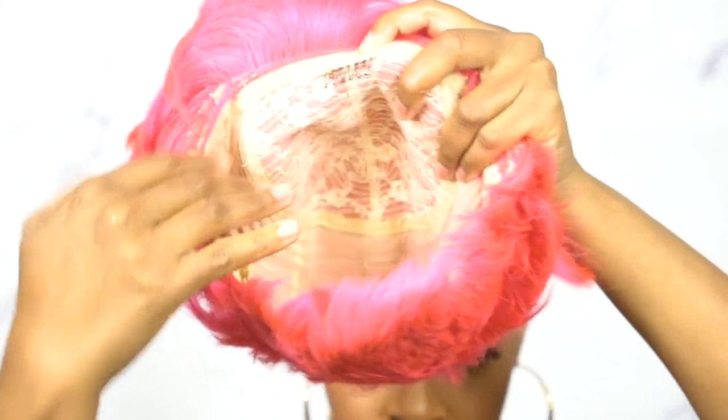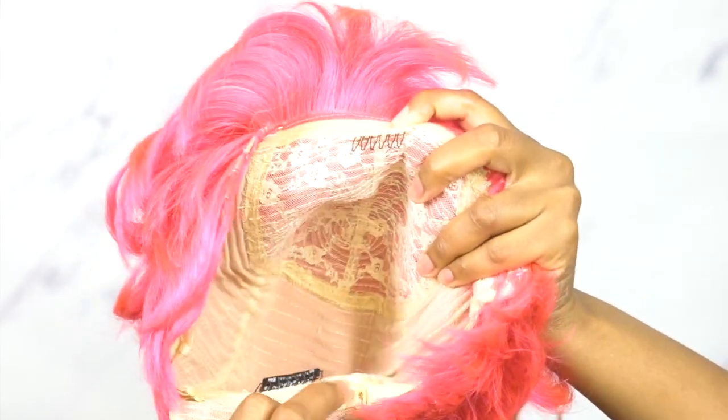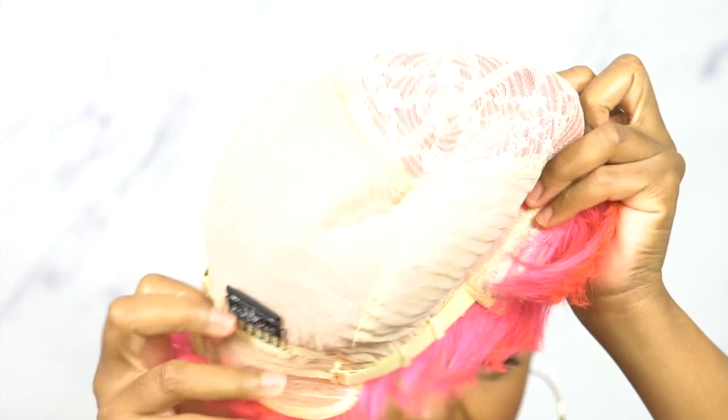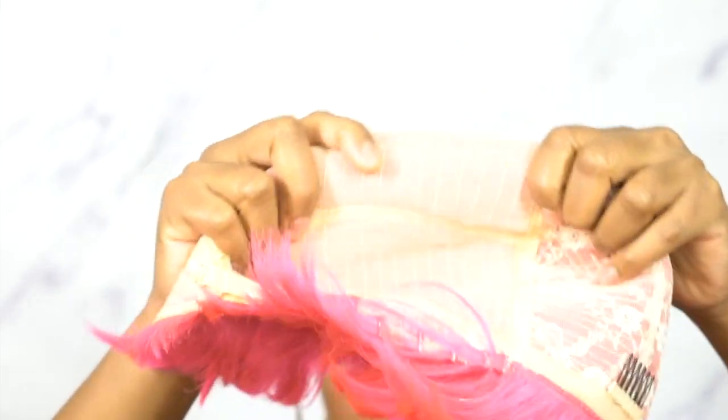When it comes to the cap, you get a comb up front, one at the back with adjustable straps. It's a stretchable mesh material cap, big-head friendly — all that good stuff. And like I said, this is a human hair wig, so you can add heat to it if you want to.